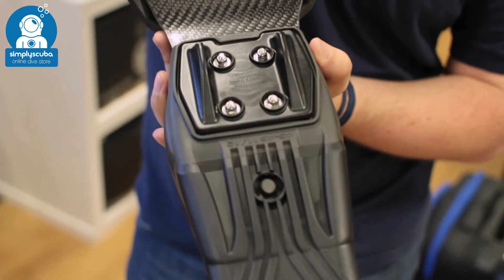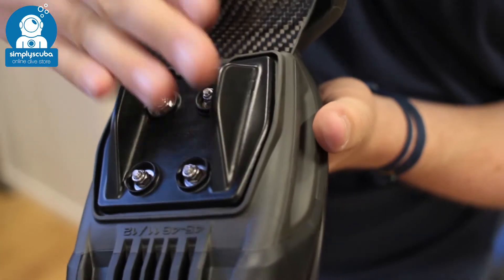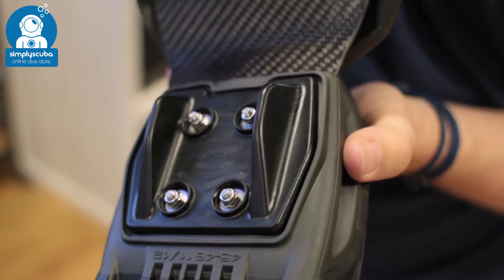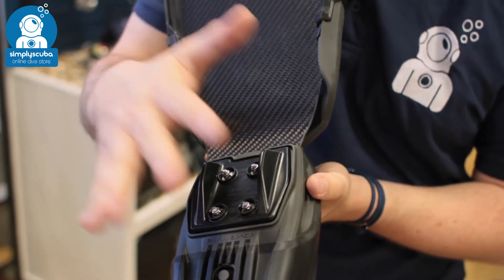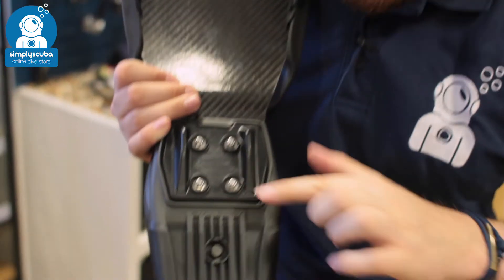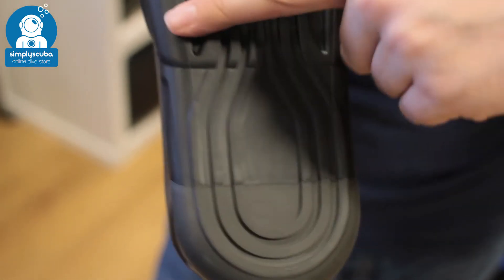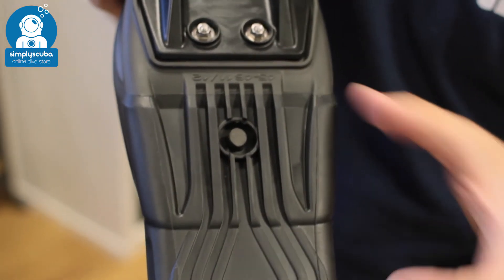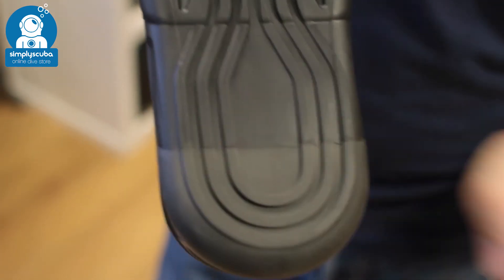The blade is anchored into the foot pocket very well. There's a rigid section just under your toes which, when you're walking with the fins, takes the pressure off the bend so you won't damage the blade. On the underside of the foot pocket, there's a good amount of tread for extra grip. The harder black material continues underneath, and at the heel you have the softer material — a little more flexible and comfortable.